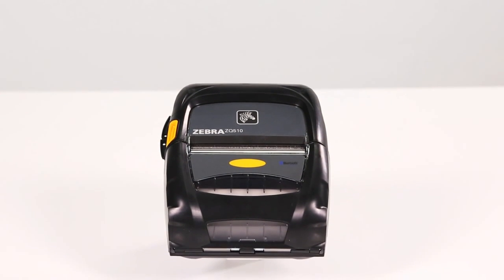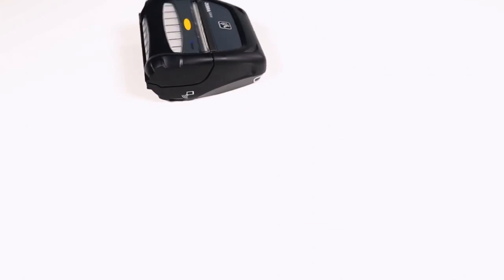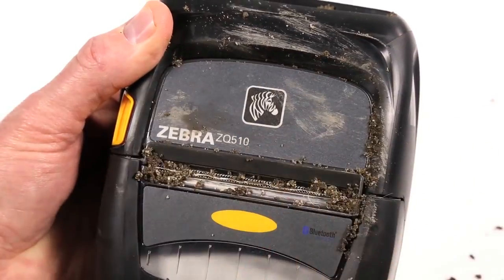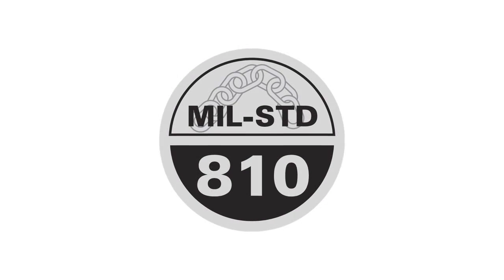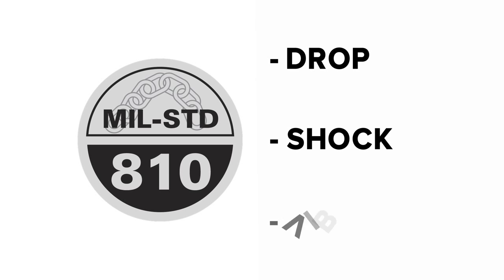Your mobile workforce place tough demands on their equipment, and the rugged ZQ500 series printers meet every challenge. The ZQ500 series are the printers of choice for demanding applications requiring defense against drops, dirt, and liquids. They are third-party certified to meet the rigorous military standard 810G for drop, shock, and vibration.